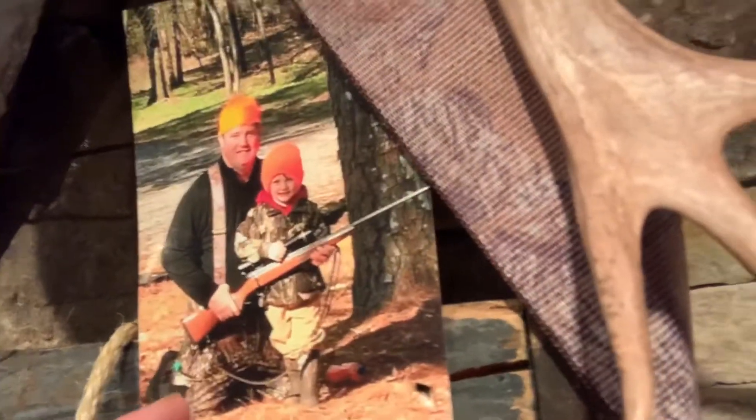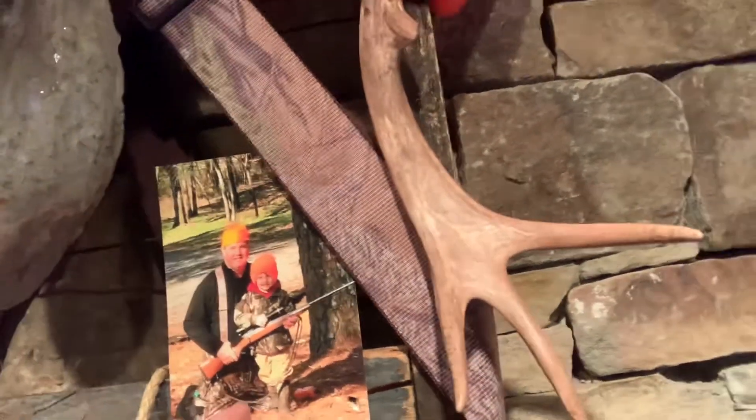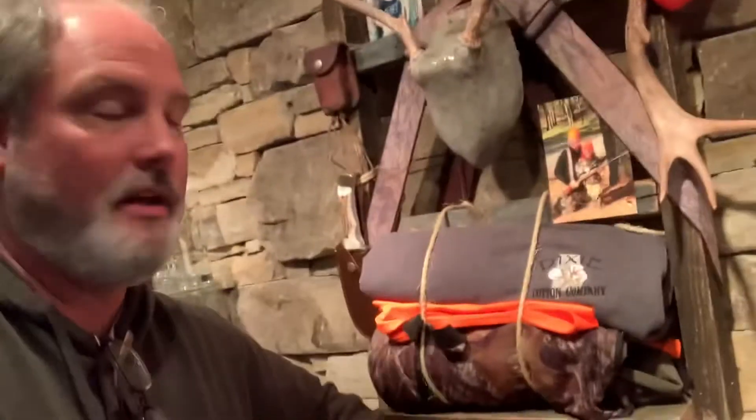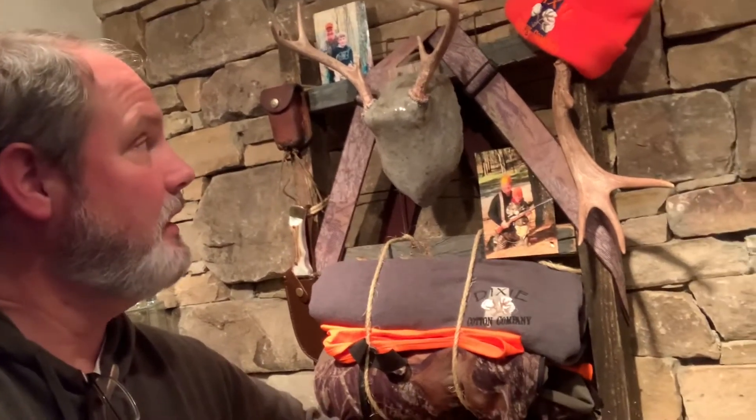That's the first time we ever went hunting. And as you can see, I'm wearing the suspenders and the pants — they're right there. Those were my dad's. The suspenders — that was his whole outfit and I always considered it my lucky hunting outfit.